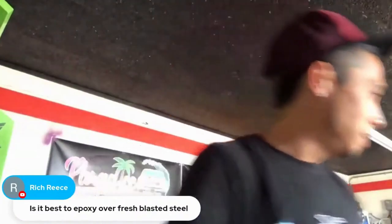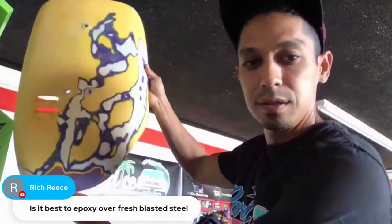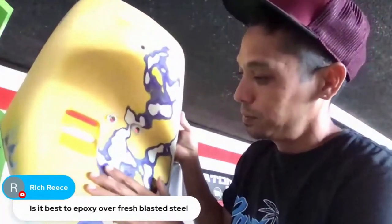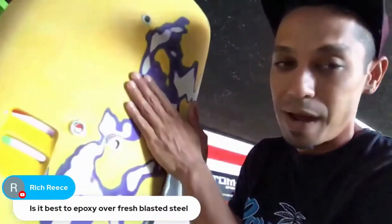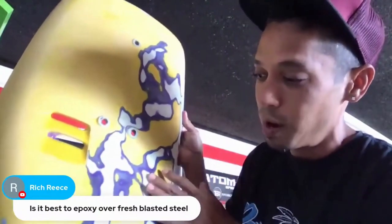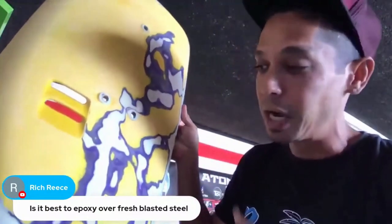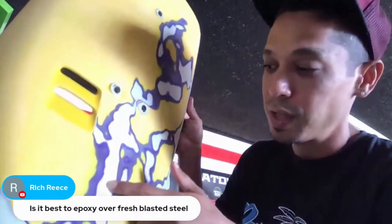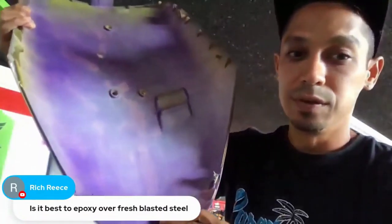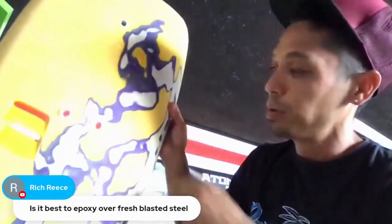If you remember what this panel looked like — we had some flames in it. It looks like crap now with many different colors. This is something you don't want to put base coat on top of as-is; you're definitely going to get a chemical reaction. That raw area you see there is literally the plastic material.